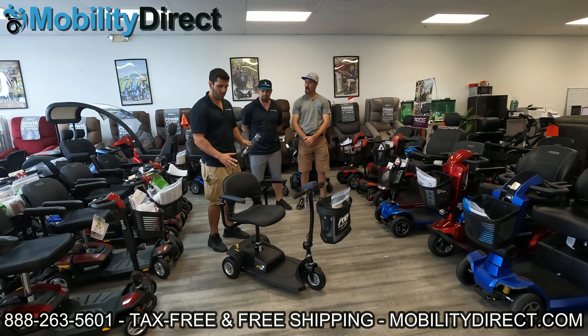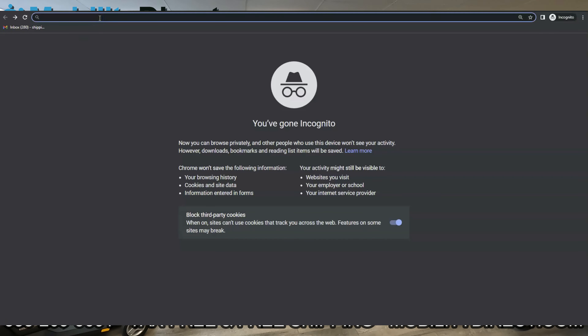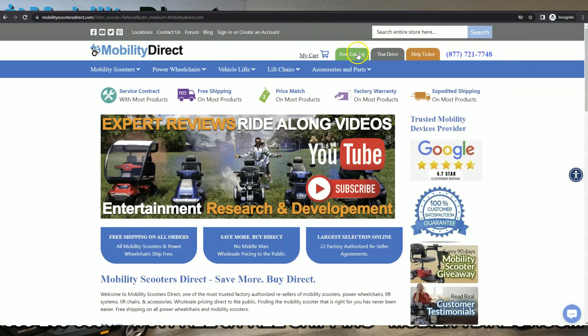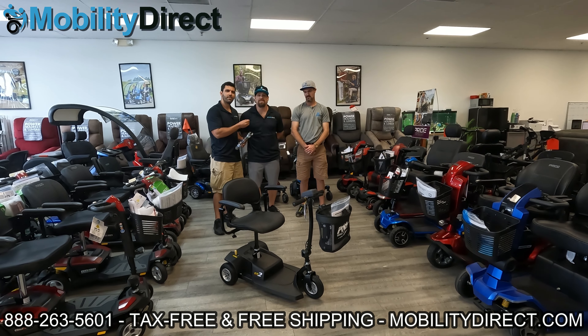This time we're going to give away this model right here — it's the Pride Mobility GoGo ES2. It has a 250 pound weight capacity, it's a great scooter to travel around with, and it's very lightweight. I also want to mention that our new catalog is out, so if you haven't already claimed one, go to our website mobilitydirect.com and click on that green button at the top of every page.